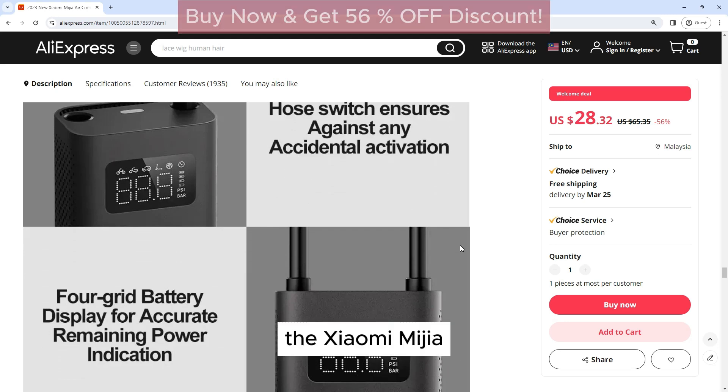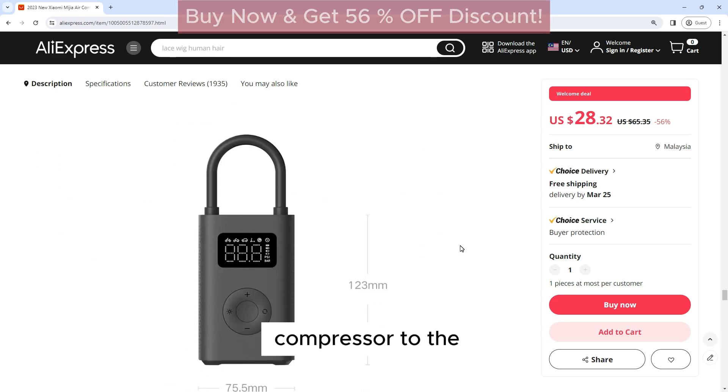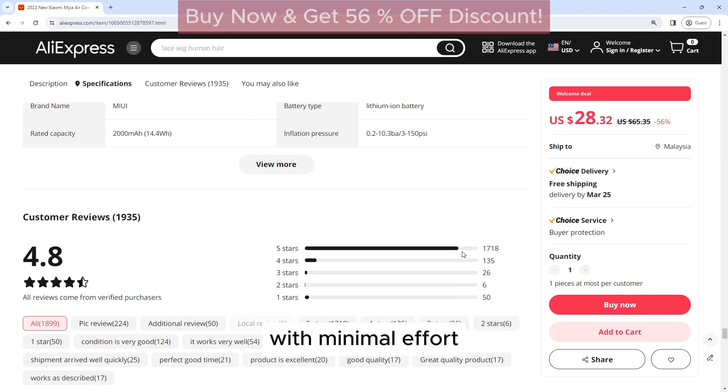Easy to use: The Xiaomi Mijia Air Compressor 2 is designed for ease of use. Simply connect the compressor to the tire valve, set the desired pressure, and press the start button. The compressor will do the rest, inflating your tire to the correct pressure with minimal effort.